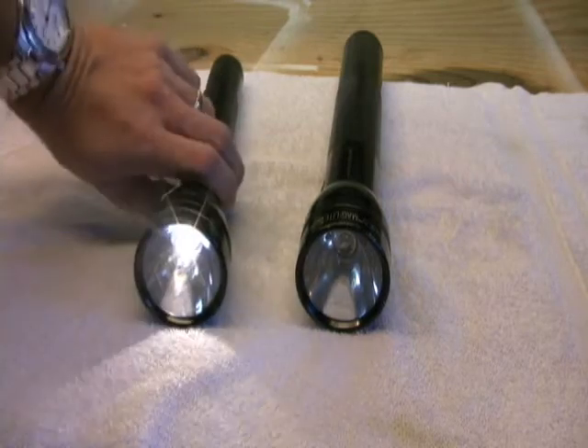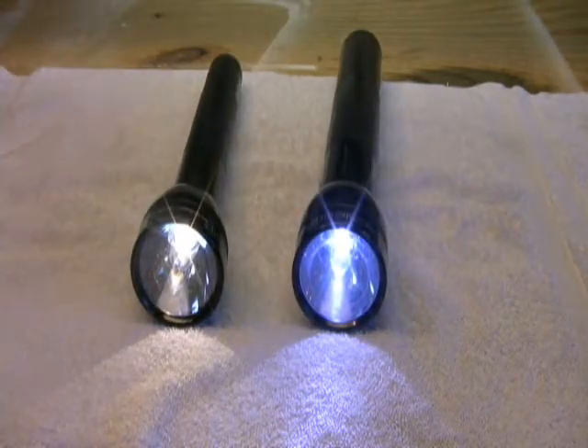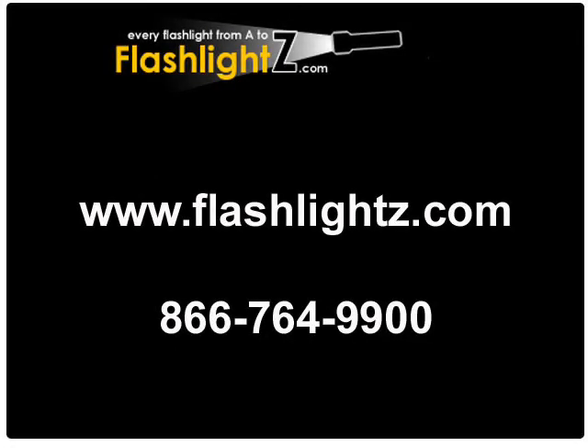On the left is the old incandescent bulb and on the right is the LED upgrade. With this simple upgrade you can greatly extend your battery life and save yourself money. Visit our website or call us with any questions.